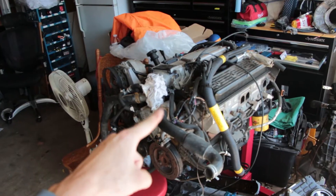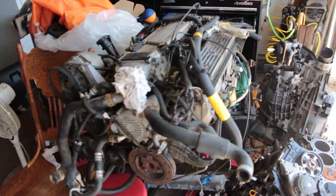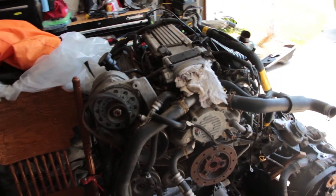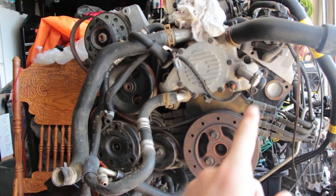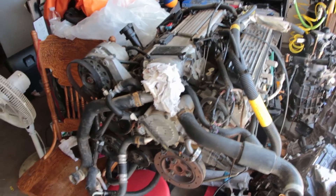Going in its place is a 1993 LT1 out of a Firebird. V8, already has aluminum heads on it. It's a high compression build from factory — about 350 horsepower — and it should do a great job. Now these are the notorious engines with the OptiSpark distributor down behind the crankshaft, where you have to pull the water pump and the crankshaft pulley off to get to the distributor. But we'll deal with that when it becomes a problem, because right now I'm just stoked on having a V8 for the Nova.